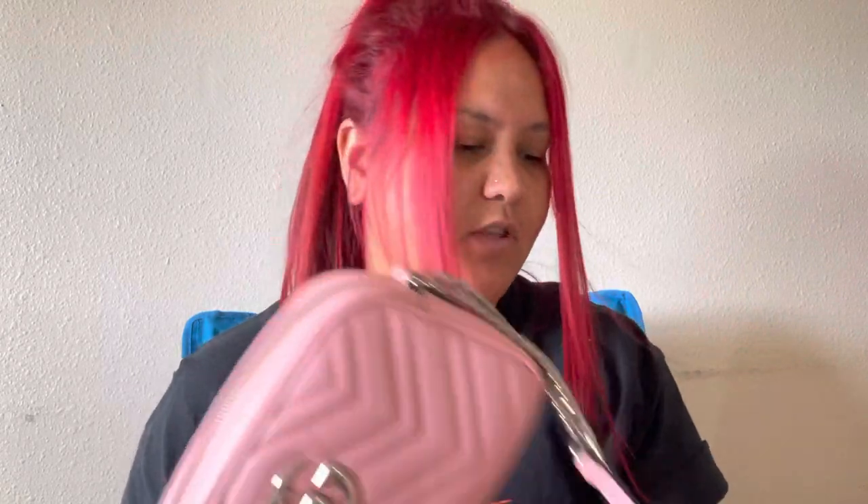Hello guys! I wanted to do a quick review video of my Gucci Marmont crossbody bag — this is in the small. I got this a few months ago when I was getting the bags that I wanted after I sold all the ones I wasn't using. This is actually the only bag I own that's a different brand from MCM.